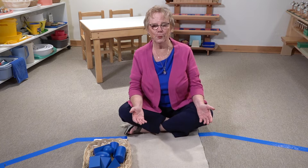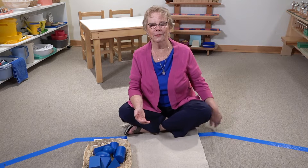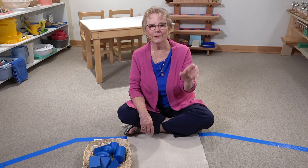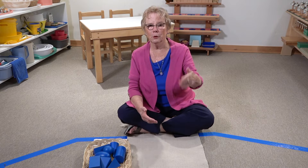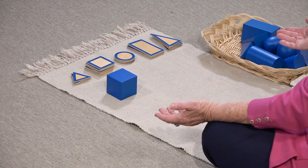Another more advanced kind of game you can play with the geometric solids is to use them with their bases. This takes the three-dimensional and correlates it to two dimensions. It's fun for the children, and it's laying the groundwork for a deeper understanding of geometry as they get older. But right now it's just fun.